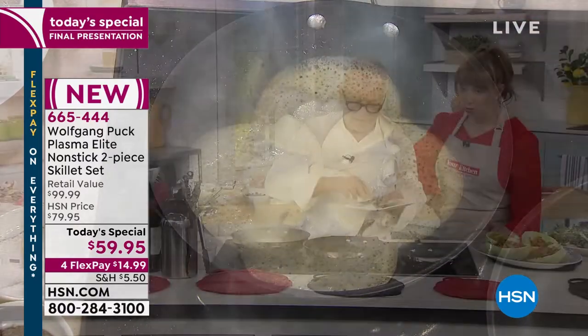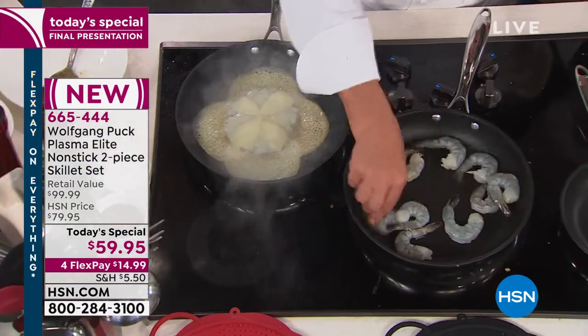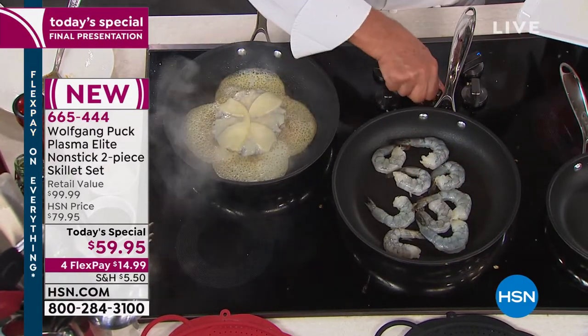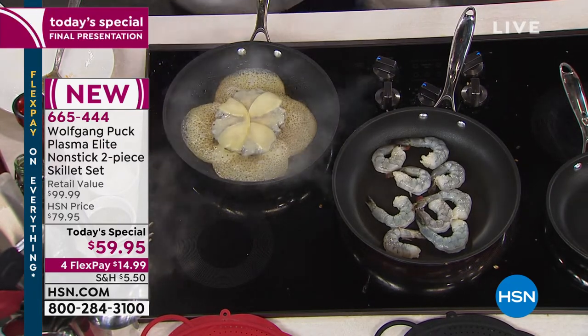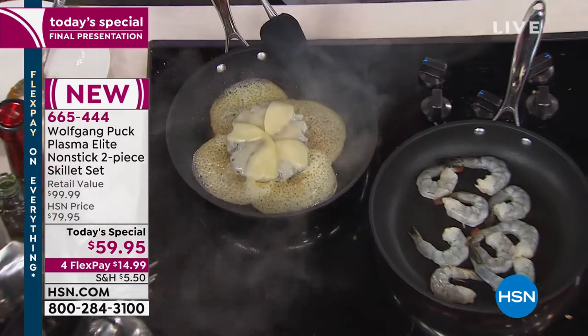Now we're going to put shrimp in with no oil. I did not put any oil in here — look, the pan is totally dry and they don't stick. This is for this show, this is for this hour — this is your final opportunity.